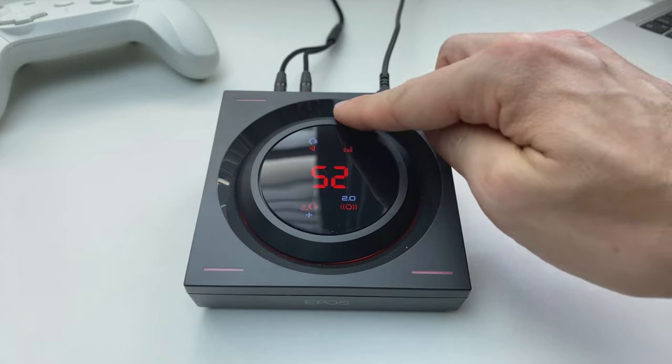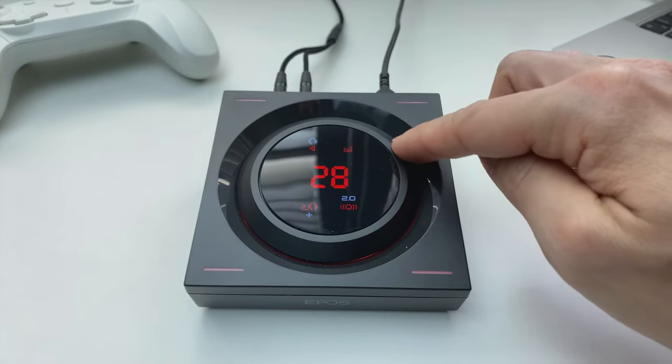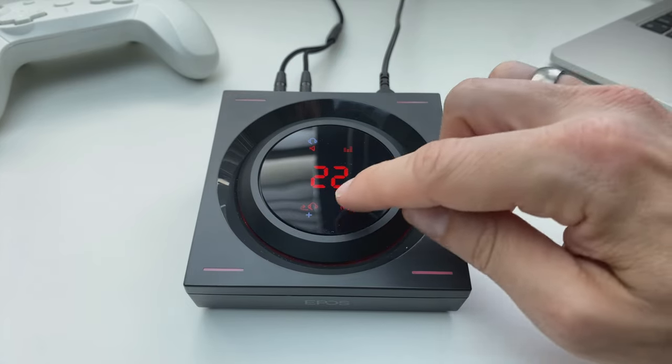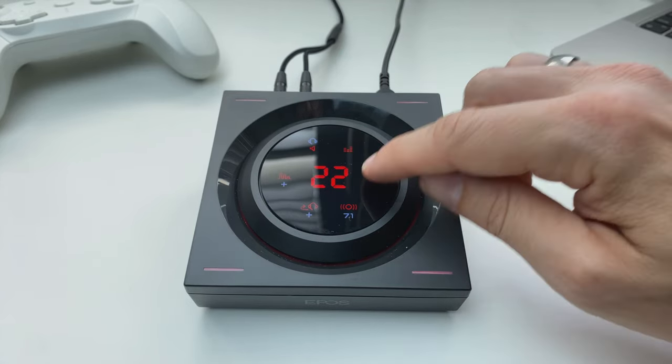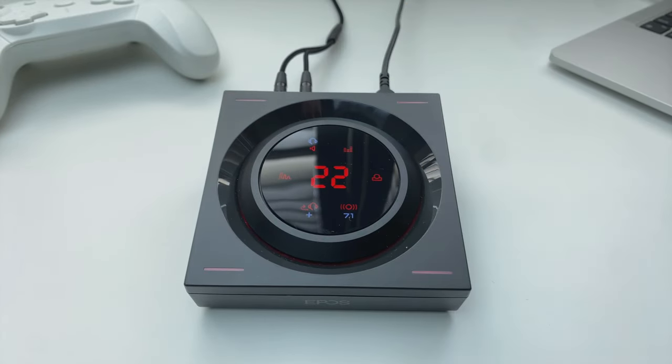It's got a gesture-activated touchpad, a separate chat volume dial, and separate chat and game audio streams. Additionally, it lets you switch between stereo and surround sound, EQ presets, output, side-tone level, and reverb levels for 7.1 surround sound. So it does a lot for such a little box.